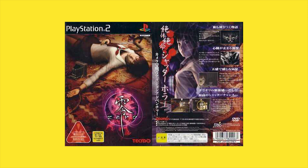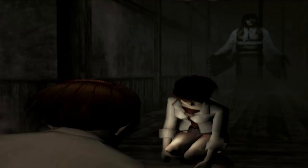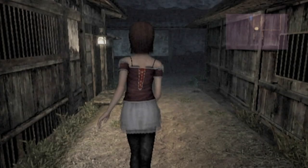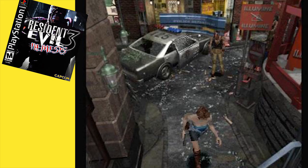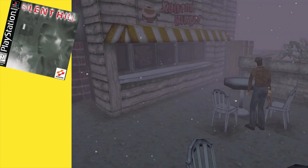The Fatal Frame series was developed and published by Tecmo and originally launched on the PS2. In Japan it's called the Zero series. It offered a unique take on survival horror with settings, narrative elements, and atmosphere completely inspired by Japanese horror films and folklore — something we really hadn't seen at the time, with even Japanese developed horror hits like Resident Evil and Silent Hill taking place in American settings.